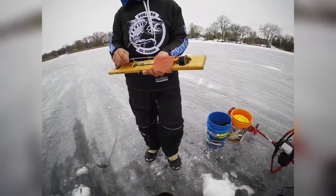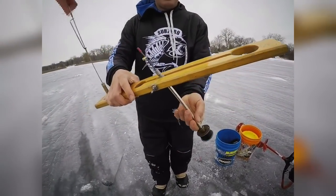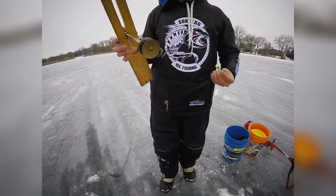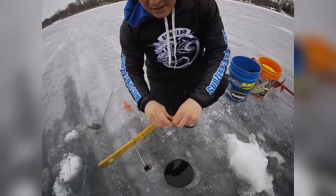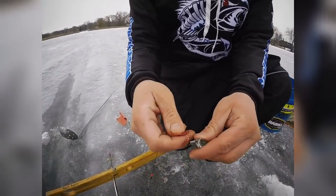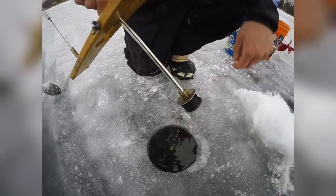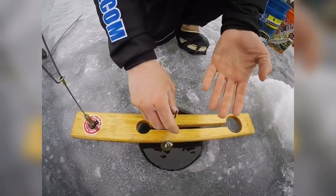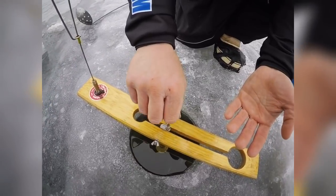So now what we're going to do is undo the flag from the spool and drop the shaft down. Our first step is to find our depth. We use a depth finder and attach that to the hook, then drop it down the hole. That weight is going to bring the hook all the way down to the bottom to let us know how deep this hole is.